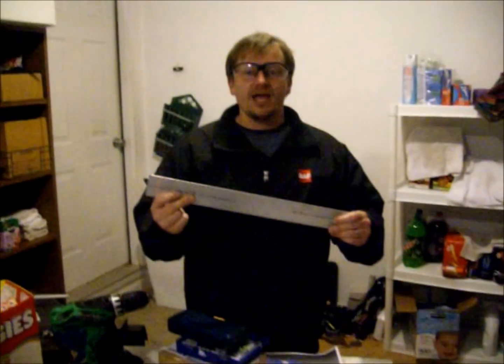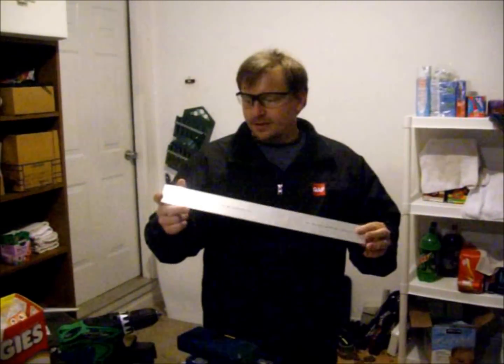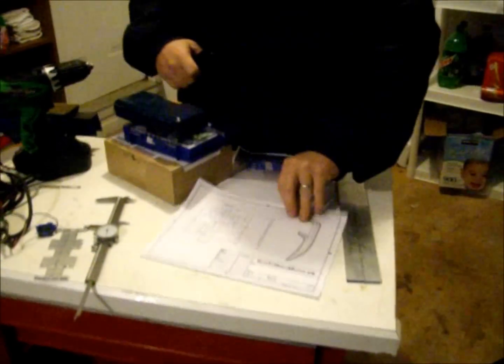This week on howtomakearobot.us, we're going to make a simple hexapod for under $100. To start with, I have some two inch by one inch, one eighth inch, 60-61 material. I have a drawing of the hexapod and a drawing of the hexapod's legs.